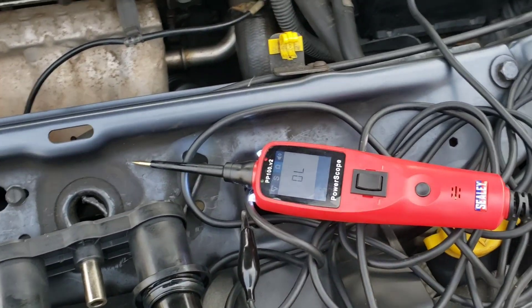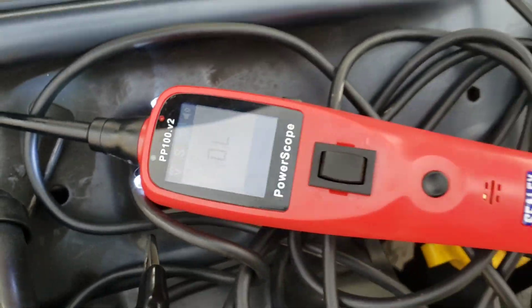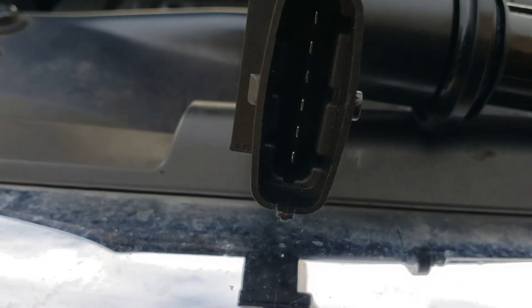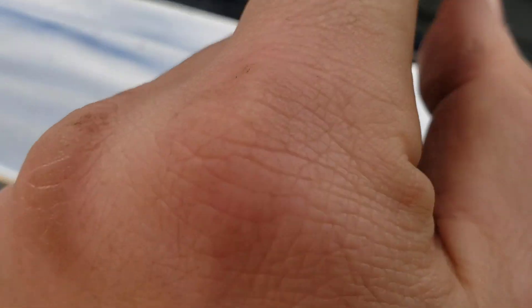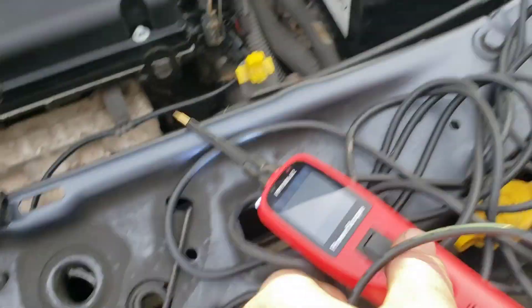It's an ohms resistance probe tester. If you come to the end of your coil pack, you will put your clip on the end of the probe tester onto number one, and then with your probe you'll just push it into the end of each one to get a reading.